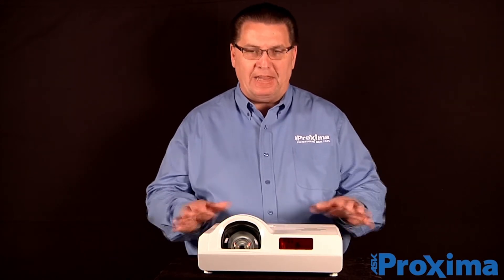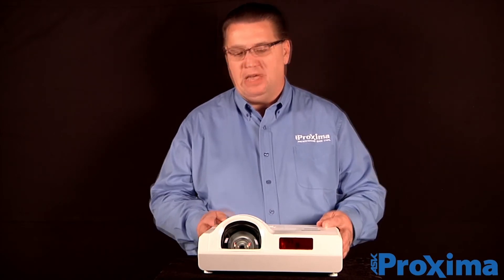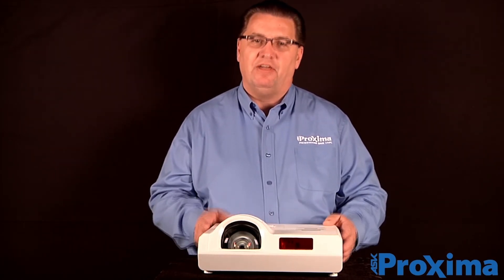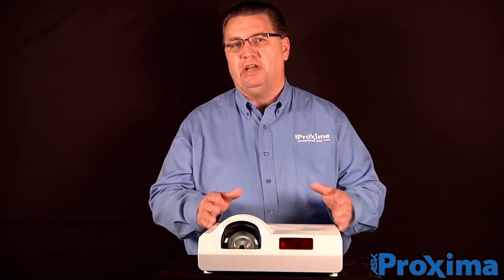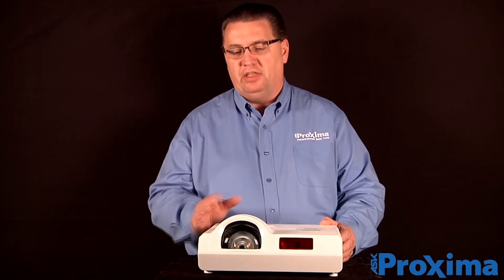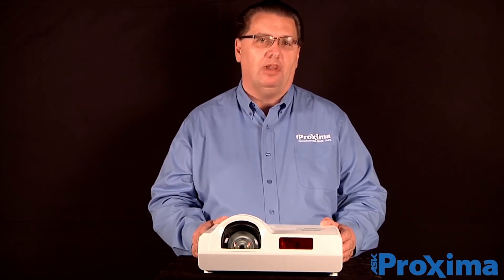Weighing in at only 8.4 pounds, it's still portable. You can move it around pretty easily with features like digital zoom, lots of IO connectivity, and your ability to be very close to the screen and have a really large image. This is the perfect projector for presentations on the go or classroom environment.